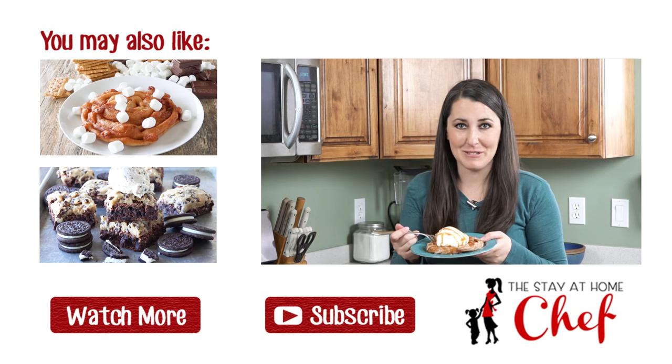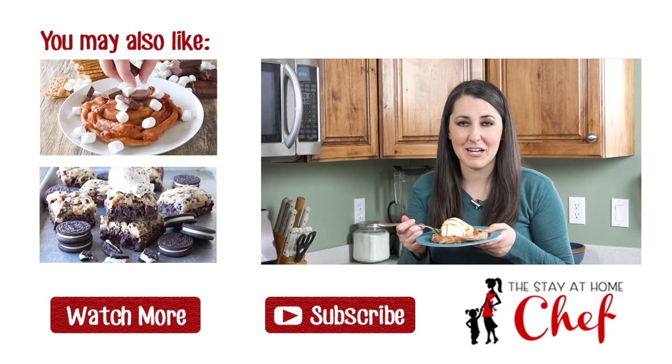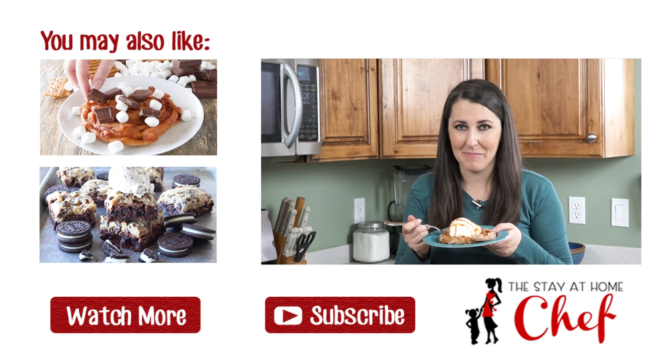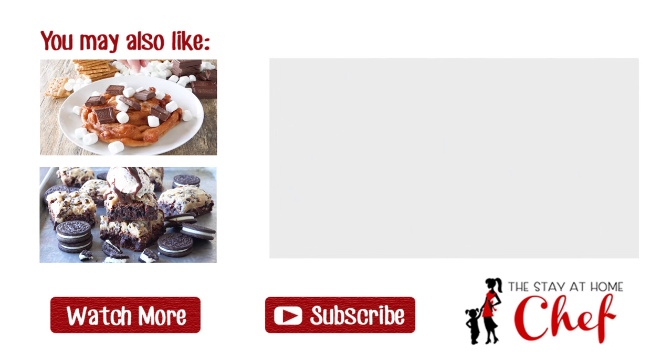Get the recipe in the video description. Give this video a quick thumbs up to let me know you liked it. And subscribe to my channel for more awesome recipes.